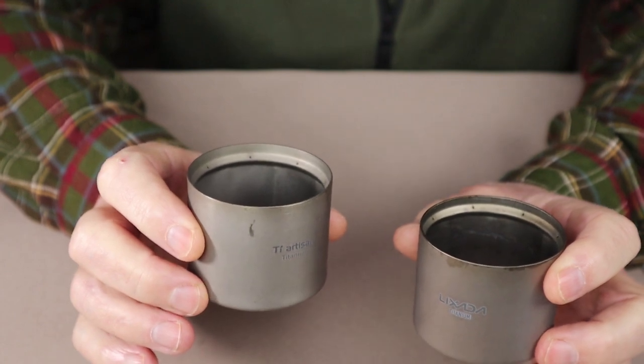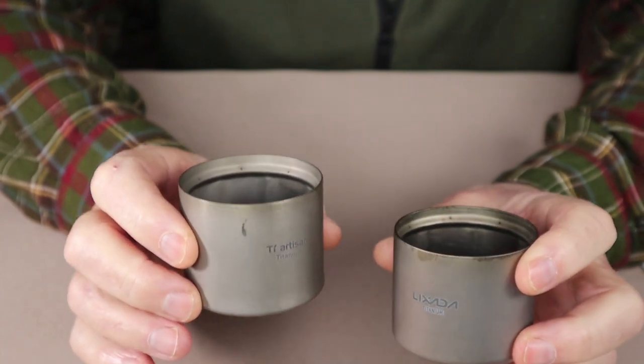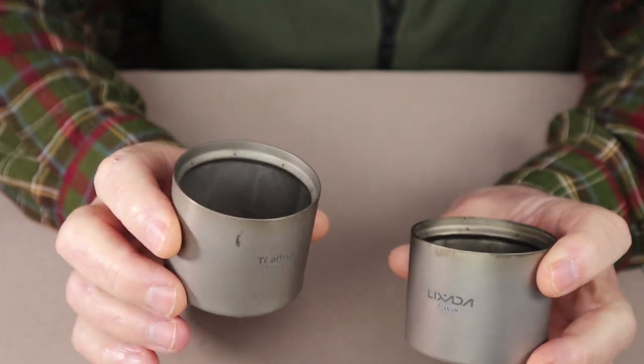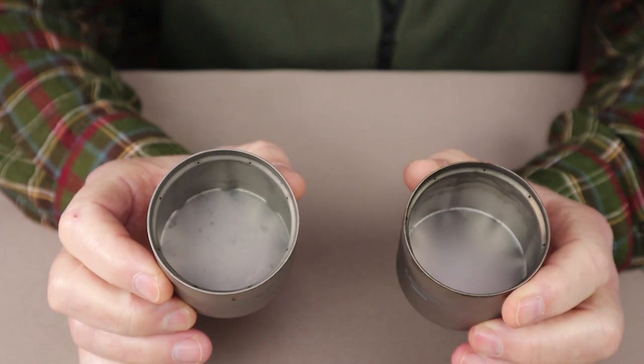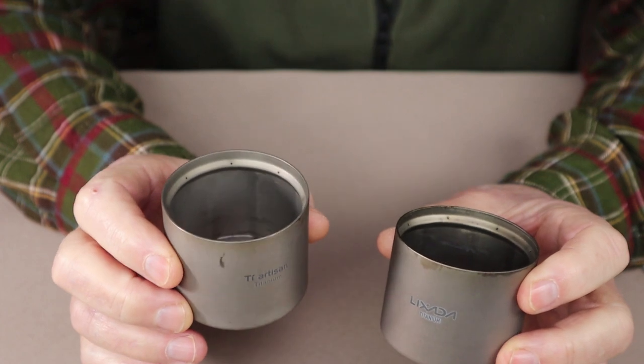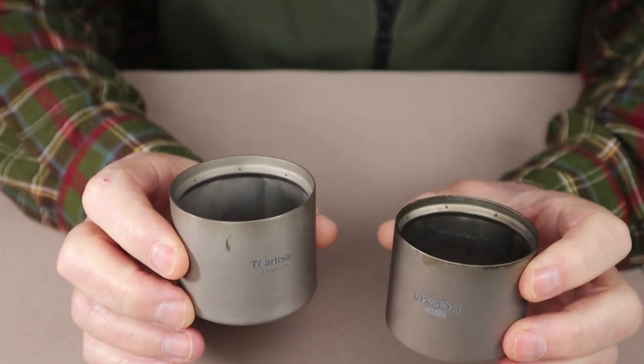What I also discovered is that it's not the same size as the Toks — I'll give you some comparison sizes in a moment — but overall the performance is very close. They do have a little bit of a volume difference and a little bit of a boil time difference, but otherwise they work virtually identically.